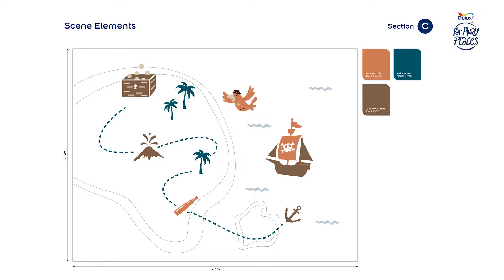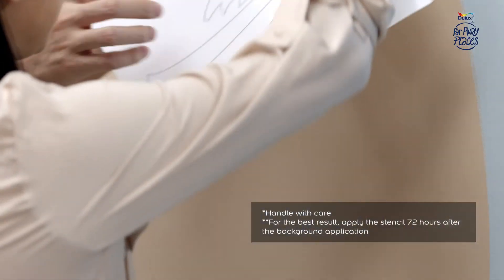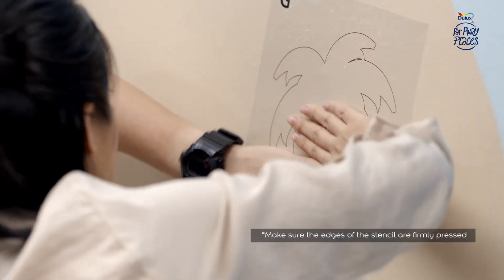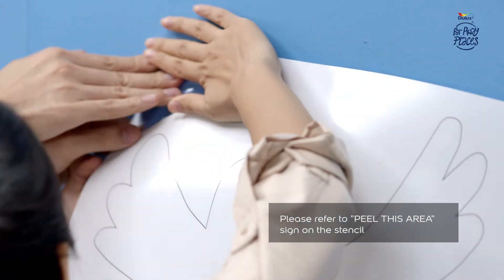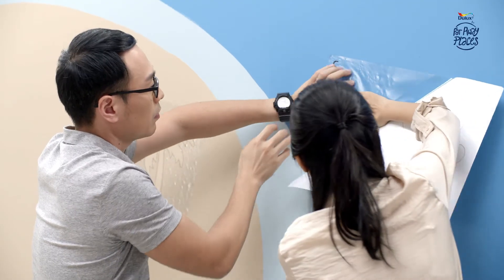Step 2 is creating the scene elements as in Section C of the reference sheet. Apply the stencils for the scene elements one at a time. Firmly paste the stencil on the wall, then carefully peel off the inner portion of the stencil. Repeat the process for the other stencils.